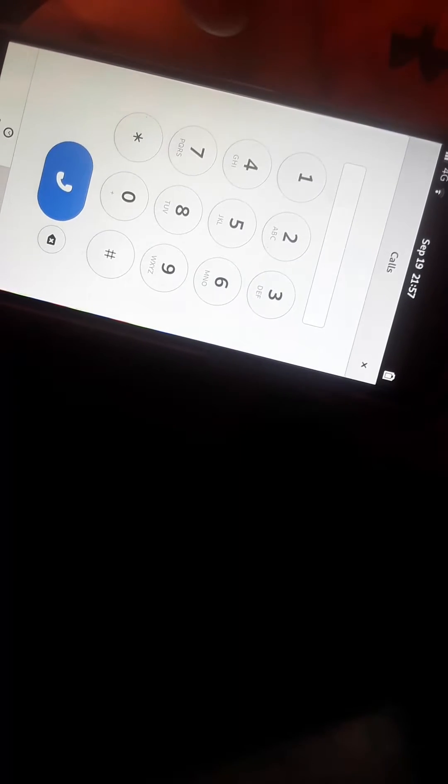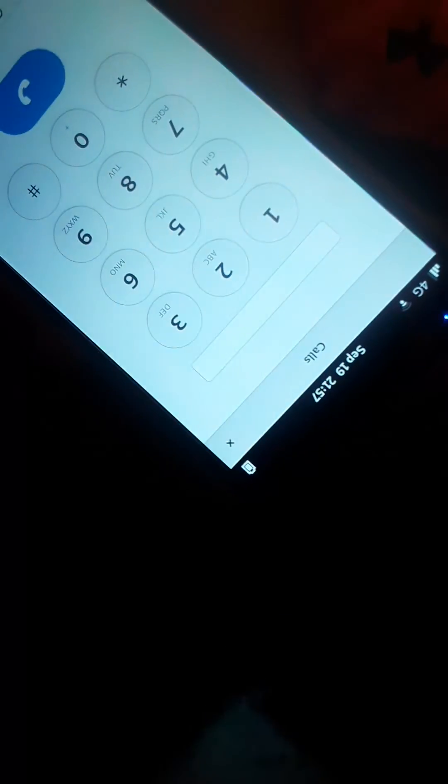Hey guys, I'm going to show you guys working phone calls on Mobian today. I'm going to take the phone off the screen now — I don't want my phone number on here.